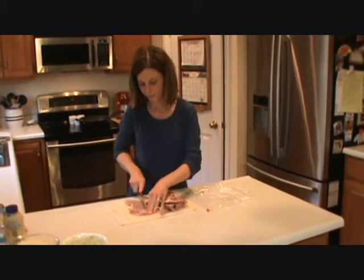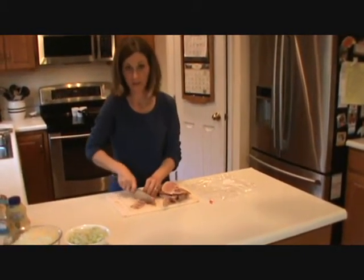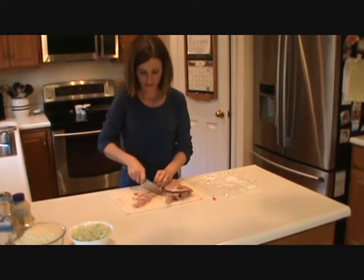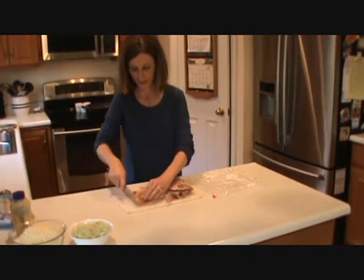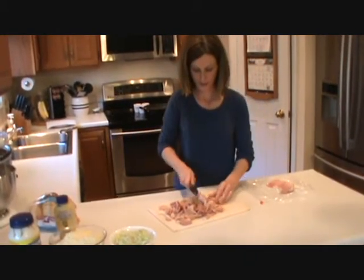Okay guys, we've got our chicken going. It doesn't take but about five or six minutes because it's white meat and it cooks faster than dark meat. So now we're just going to get this ham cut up in bite-sized pieces. That chicken sounds good.